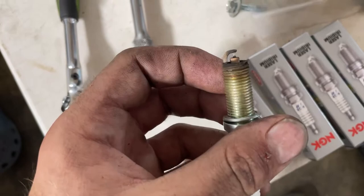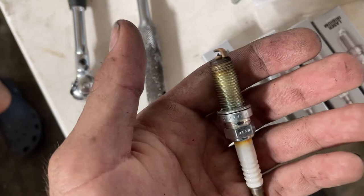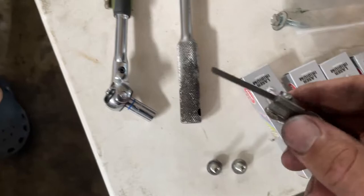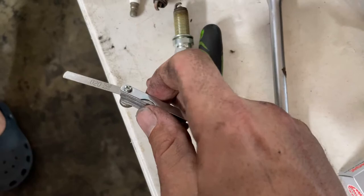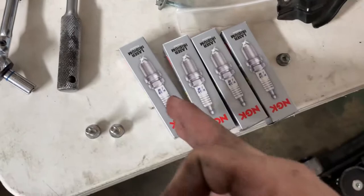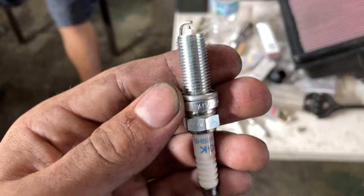The new plugs are here ready to go. The old plugs measured out to about 0.020 on the gap with my feeler gauge, so I'm going to match that - I don't want the engine to notice any change. I'm going to gap these new plugs to 0.020. When you see our feeler gauge reading 0.020, fit it into that gap and it should rub against it, confirming it's right at 0.020.